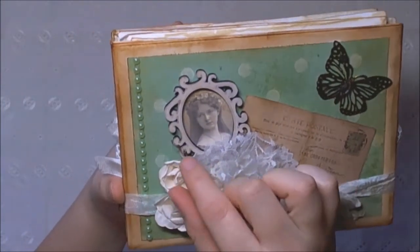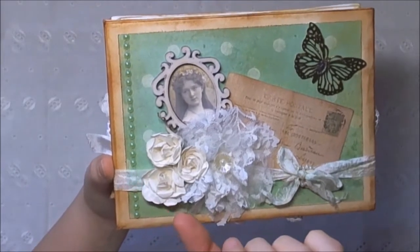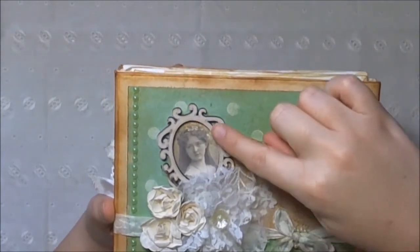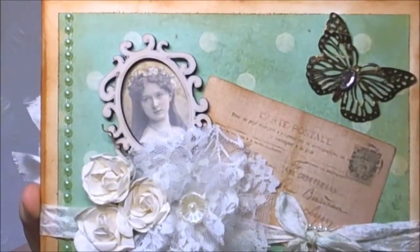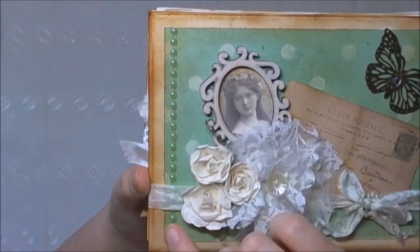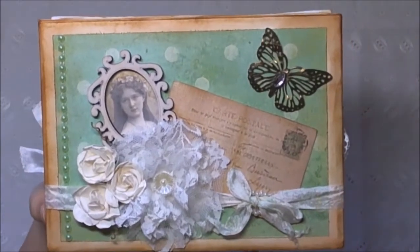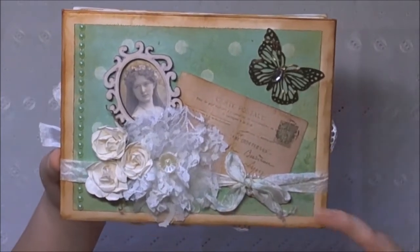These are some paper flowers that I got from my friend Lily, and I just twisted their stems to give it a bit more interest. This is a Fernley design frame with a little vintage picture behind, and then this is some green flat-back pearl trim that I got - I believe either from Lavish Laces or from Annie. I can't remember which, but both ladies are fabulous.